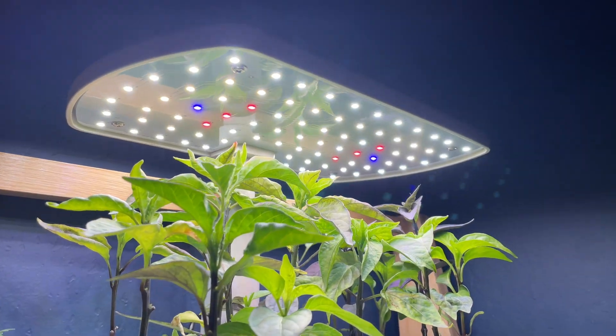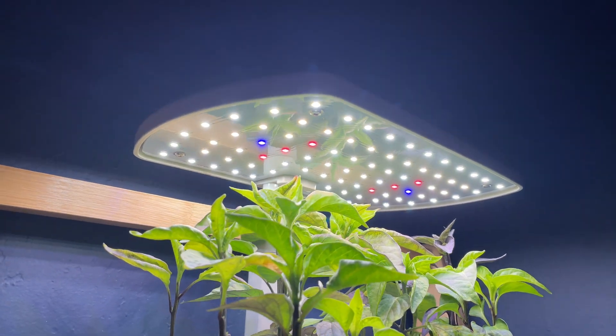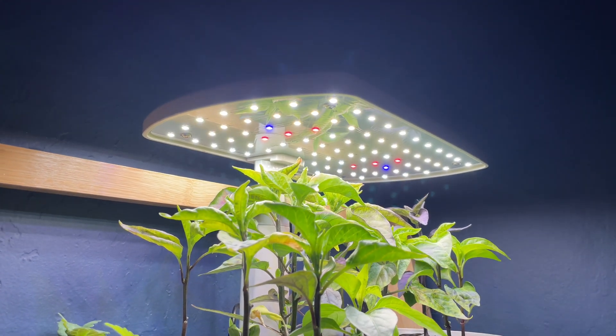You also don't need to set up a bunch of lights because the unit has a light panel perfectly placed over each plant. You can adjust the height of the lights as the plants grow, and the lights will turn on and off automatically.